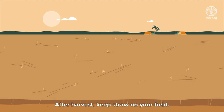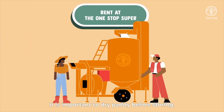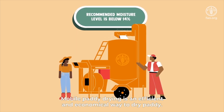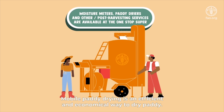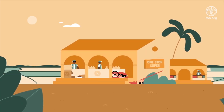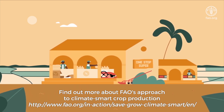After harvest, keep straw on your field. It is important to dry paddy before storing. Mobile paddy drying is an efficient and economical way to dry paddy. Find out more about FAO's approach to climate-smart crop production.